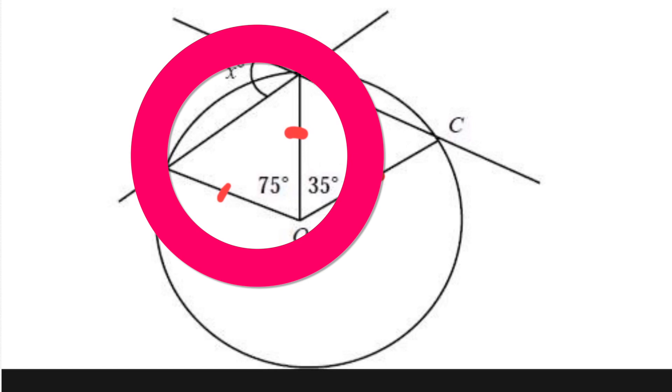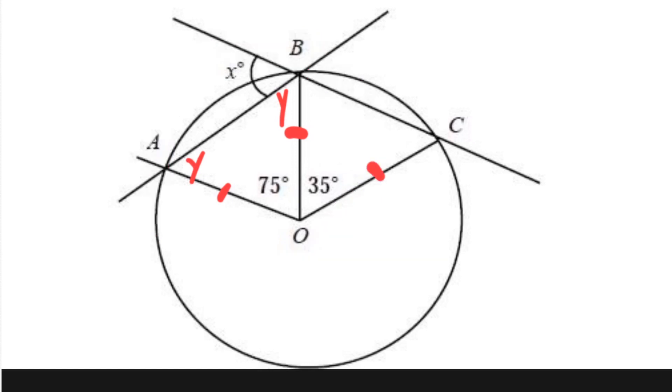If you look at that left triangle, you can see that two of those three sides are equal to each other, which would make it an isosceles triangle. In an isosceles triangle, when you have two sides that are equal, the two angles that oppose those sides are equal to each other. So we can call those two angles Y and Y. And all the angles of a triangle equal 180.